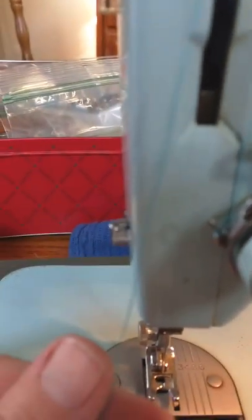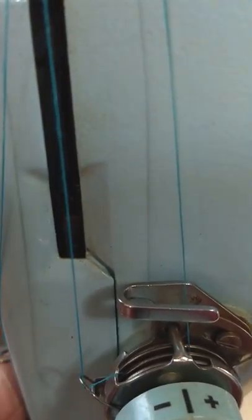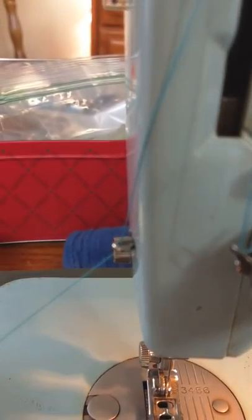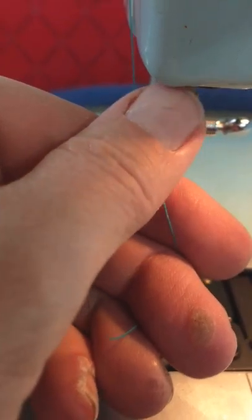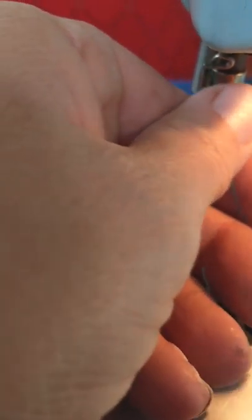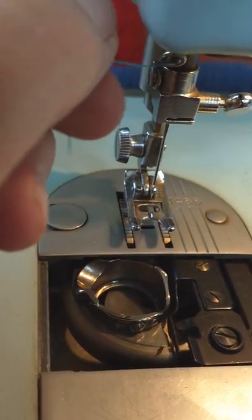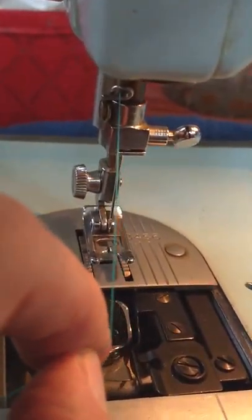Then you come down to this guide right here and you can just snap it right in there. Then you come down here — there's a little spring loop right here. Go behind it and then pull it around so that it comes through that loop.